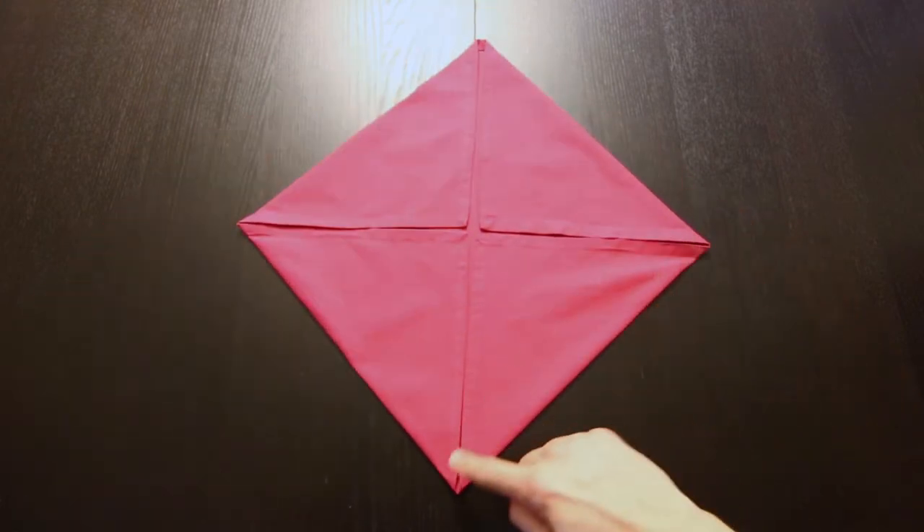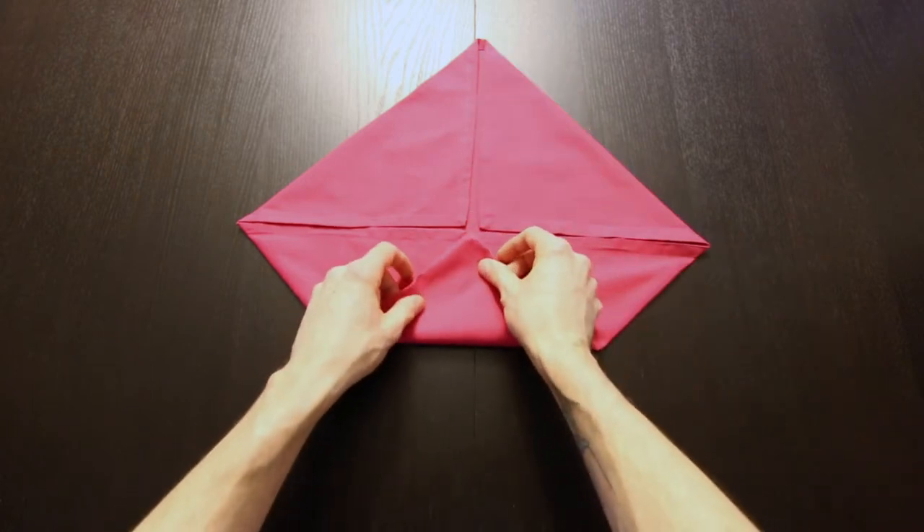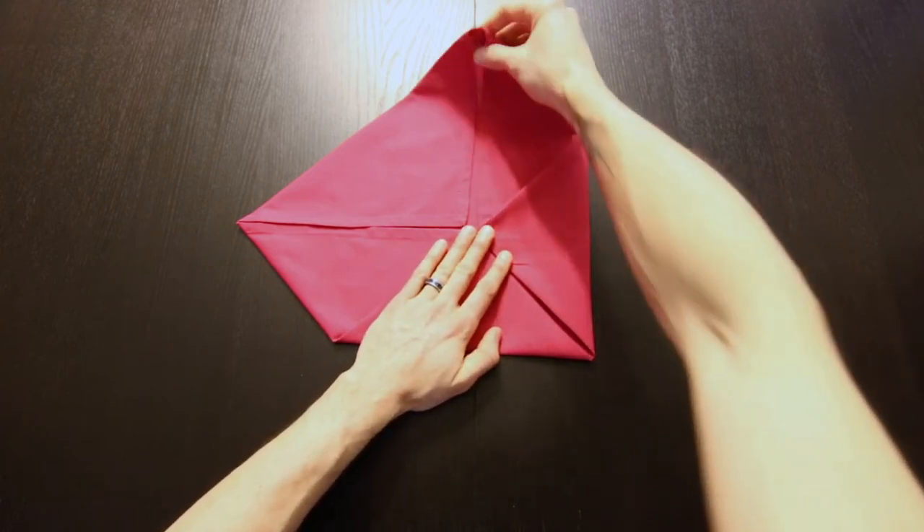Next we're going to fold each of these new corners into the center, just in the same way as before.